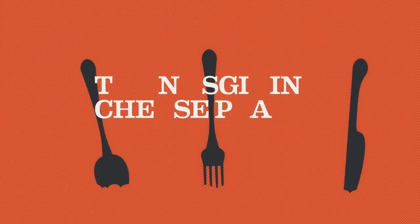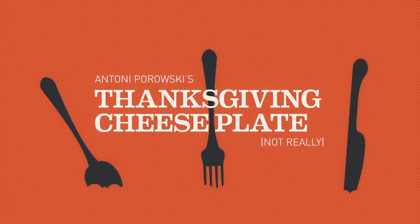Hey guys, welcome back to another episode of Holiday Hosting. I'm Dave and I'm Matt, and we're so excited to be here to bring you a gorgeous Thanksgiving dish. This is called Anthony Perovsky's Thanksgiving Cheese Plate.